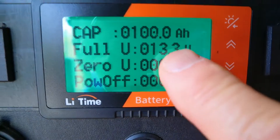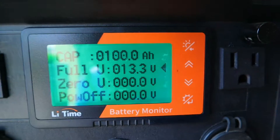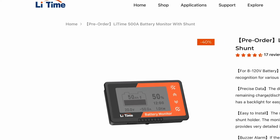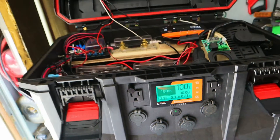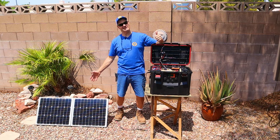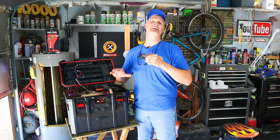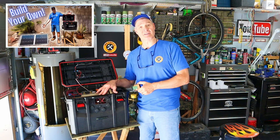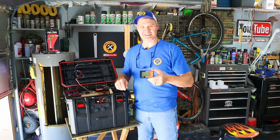Today I'm going to show you how to program a battery monitor. This is the LeeTime battery monitor shunt from LeeTime Power. The battery that I want to monitor is inside my homemade solar generator power station. I made a complete how-to guide video for making this DIY solar generator, and I'll link to that video at the end of today's video.